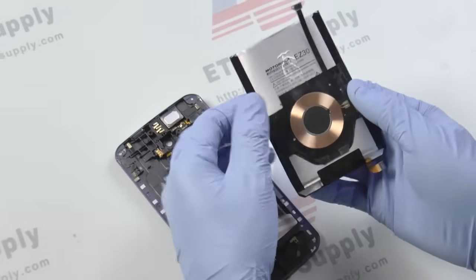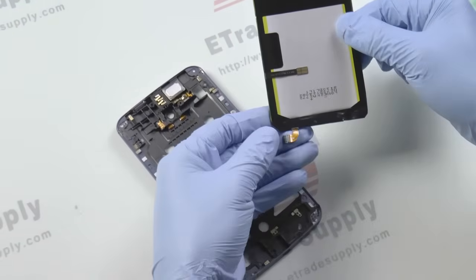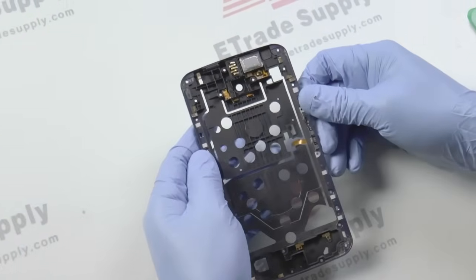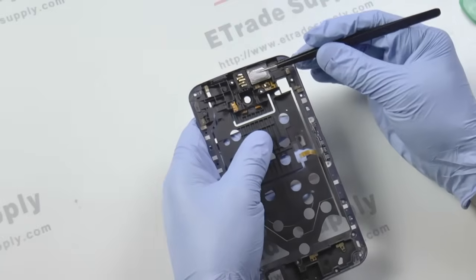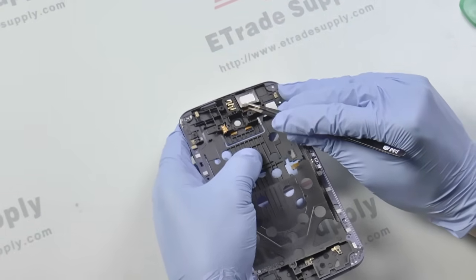On the back of the battery you'll notice the wireless charging coil. We really don't recommend removing this from the battery because more than likely it won't work afterwards. Now there are just some small things we're going to remove with our tweezers from the back cover. We'll start with the rear speaker and just gently pull it up with the tweezers.